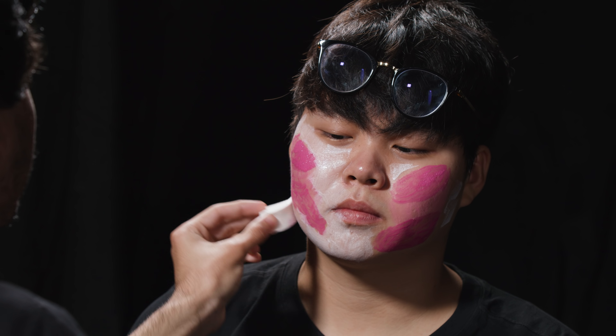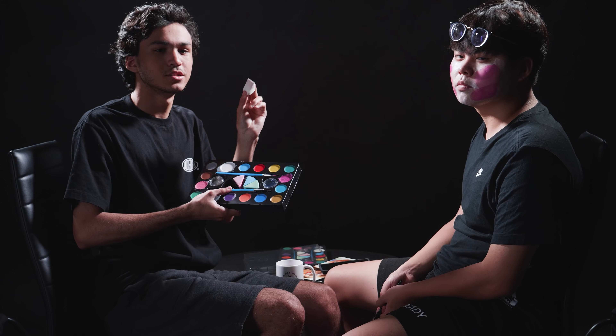You want to be really gentle while applying this so the shades stay consistent. What do you think so far, Kariv? Is this Diva? Yeah, I play Diva, so yeah.